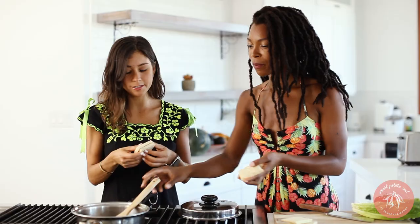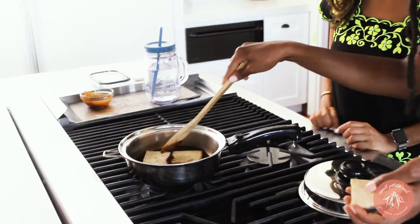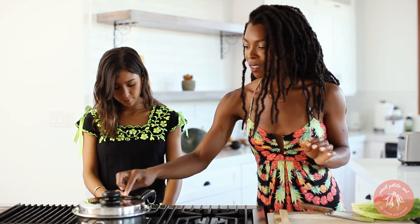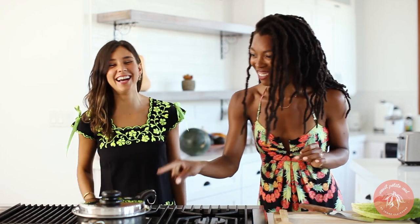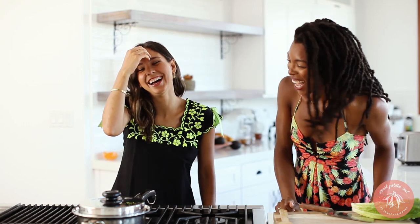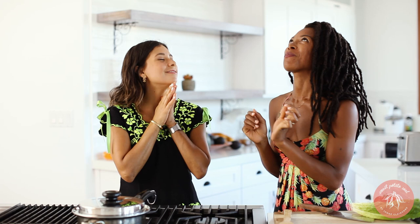Pop the tempeh in there and make sure they're covered. We're gonna cover that for like 20 minutes or so, and then the barbecue sauce is gonna get into the tempeh — it's gonna be tender and delicious. It's so easy!